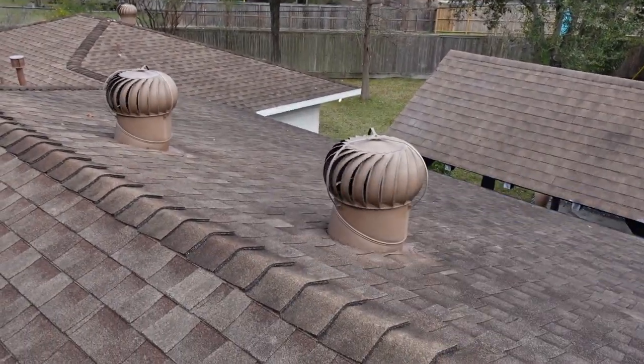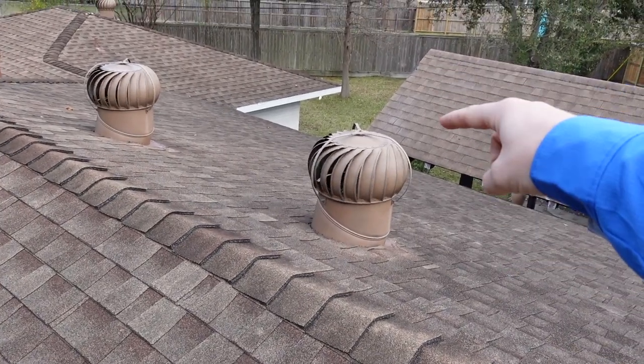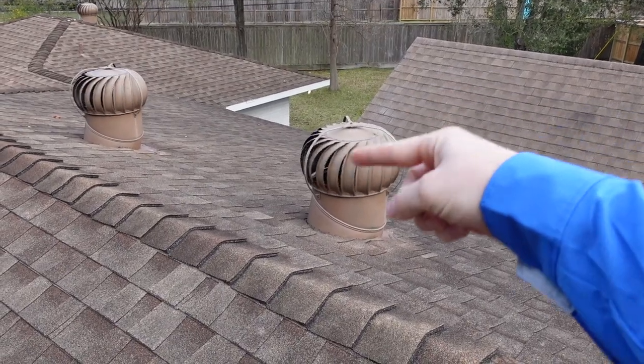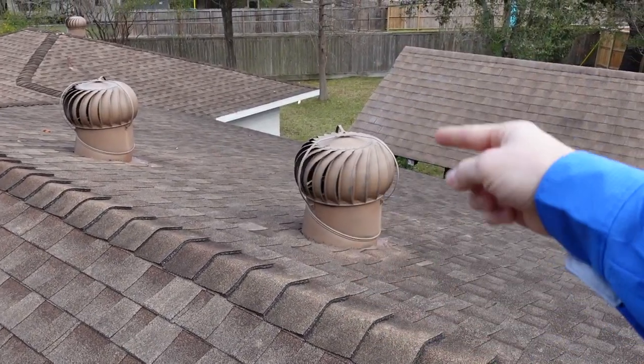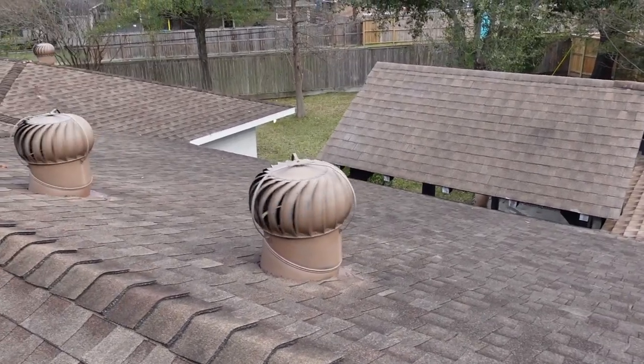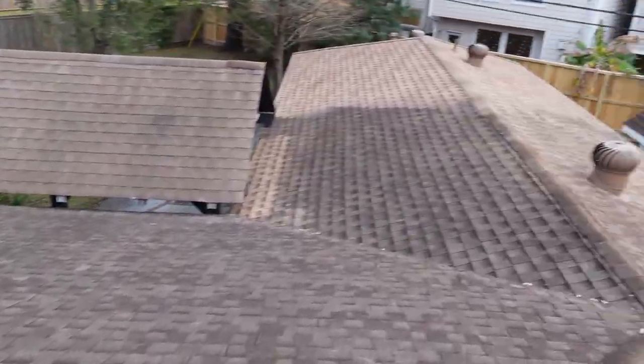You also do not want a ridge vent, which is not here, because turbines and ridge vents do not go well together — the turbine will just circulate air from the ridge. You want the turbine to pull air from the soffit area. These are done correctly; I'm just mainly talking about it.